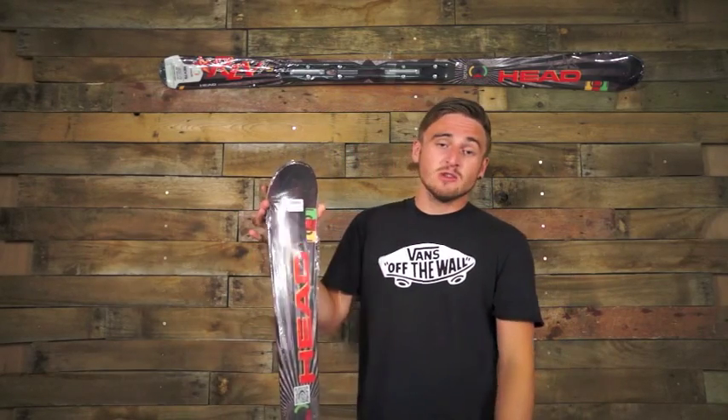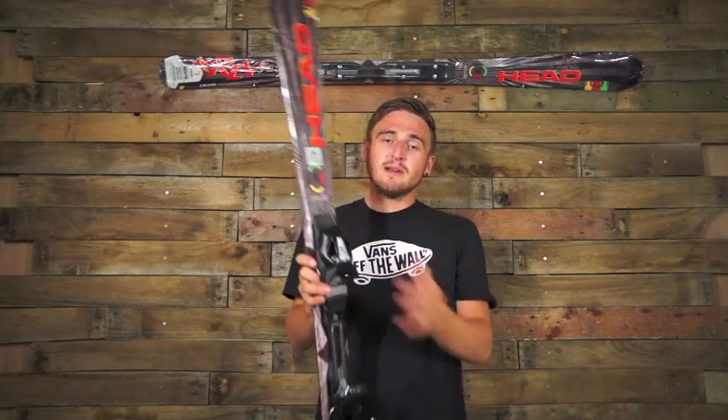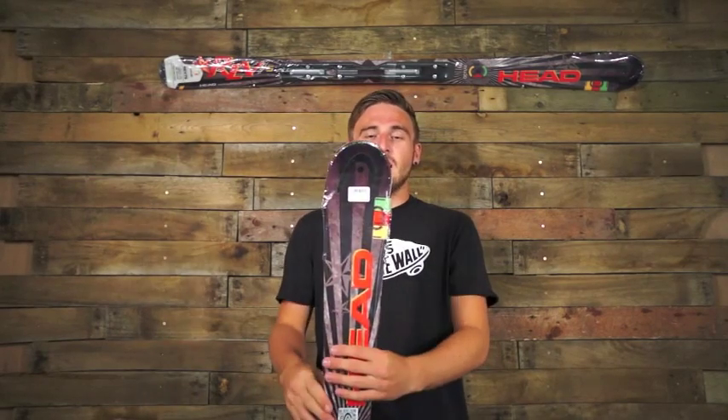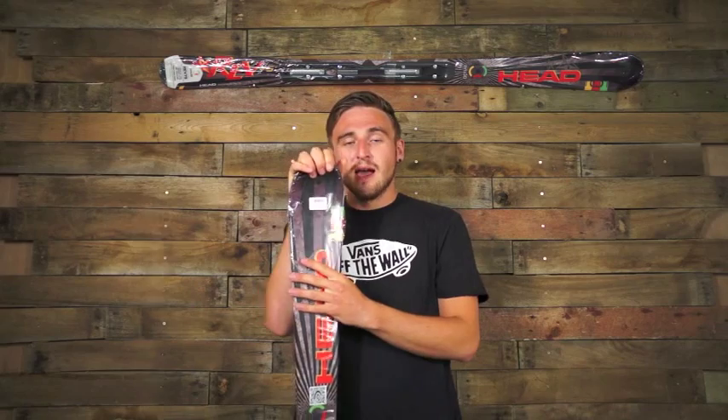At the tip it's 125mm, at the waist it's 75mm, and at the tail it's 109mm, so really nice size. This ski is actually 156cm. It has a turning radius of 13.5m, so it's really nice and nippy — a lot of fun.